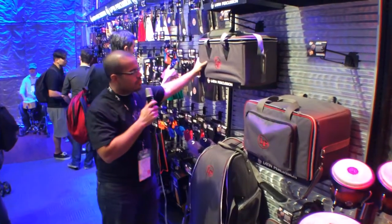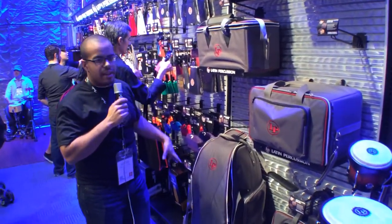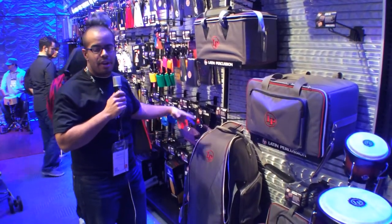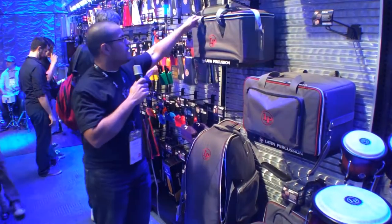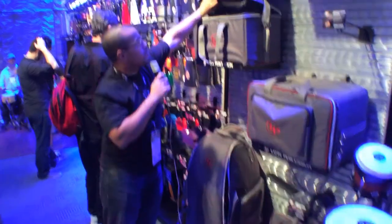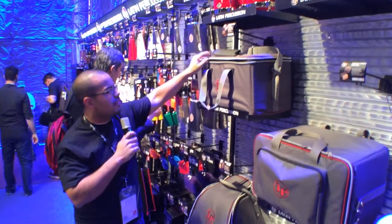The bongo bag is an extremely rigid bag. We know a lot of guys like to use their bag, set it on the side as they're playing a gig, and put bells, maracas, claves, different kinds of accessories on top of it. It's super rigid. There's an internal pocket for bells, maracas, rags, wrenches, all different kinds of things.